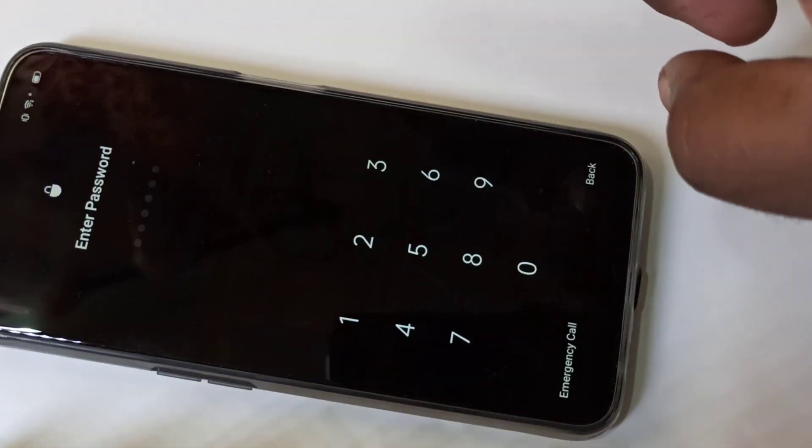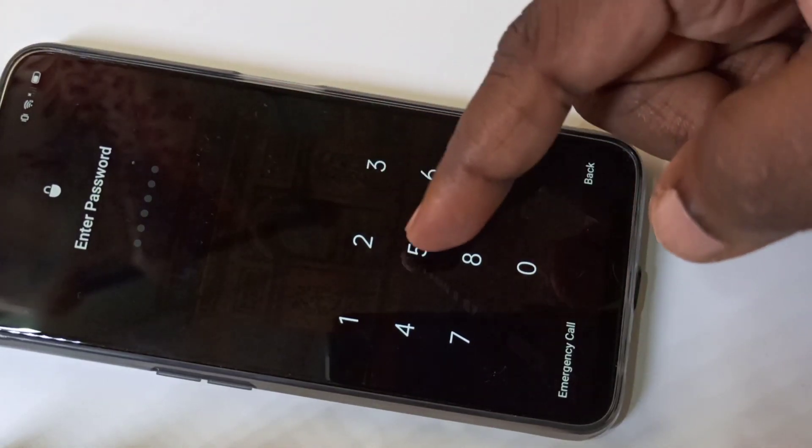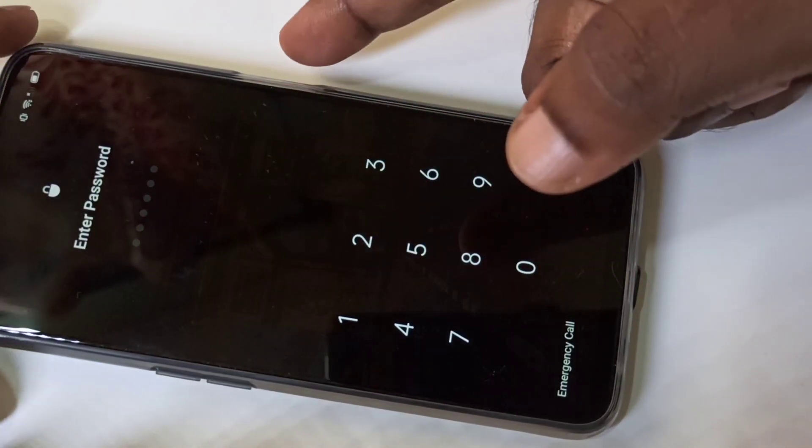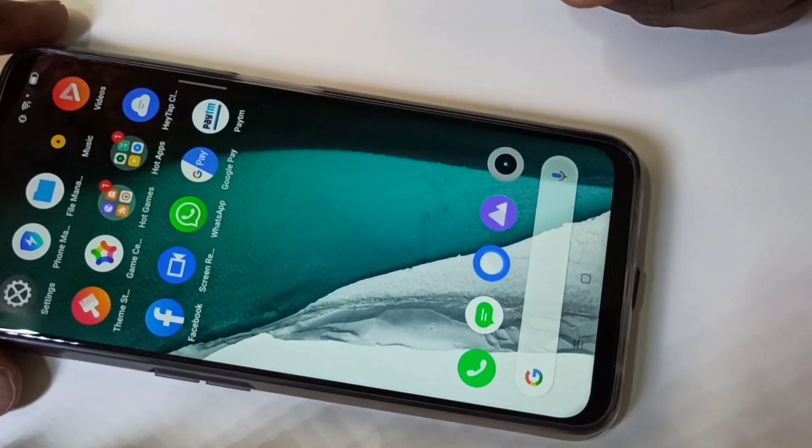Just turn off and on. See, now it's asking for a password — you can enter the password or you can use your finger to unlock. See, it's working.